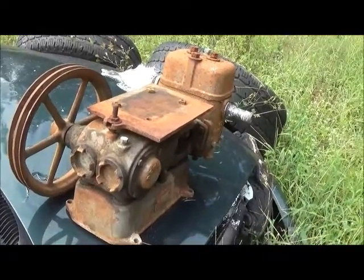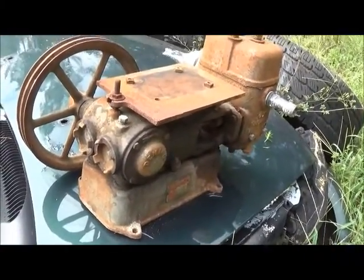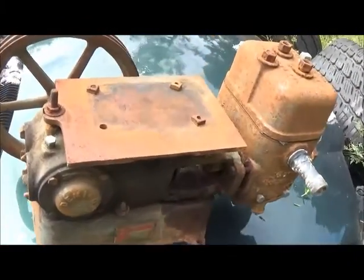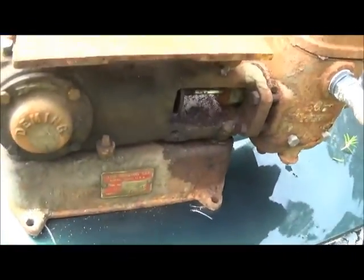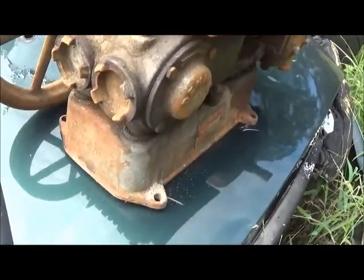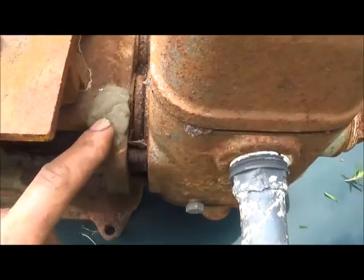Hey folks, Jonathan again. I wanted to show you a little pump I've got — a two-cylinder pump that I'm going to be building into a steam engine. This is kind of an oddball; a dimming pump is common, but I haven't been able to find any other two-cylinder or duplex dimming pumps, even on the internet. I found some single-cylinder but no two-cylinder.